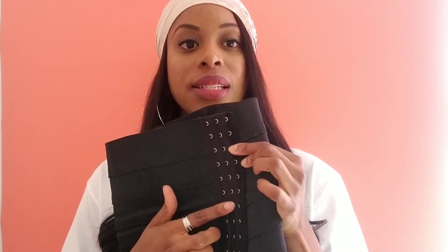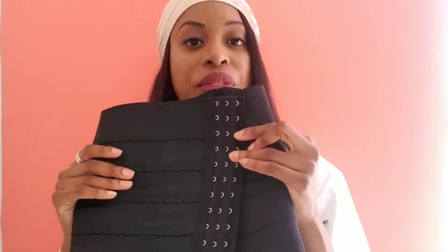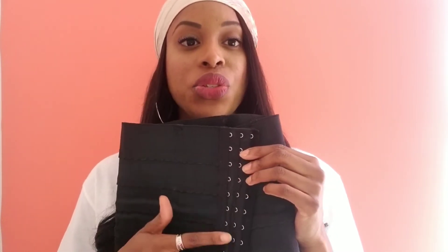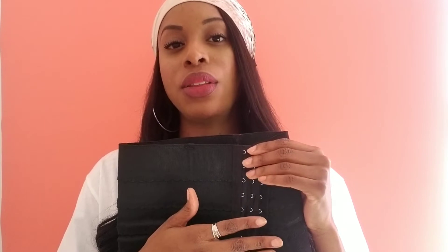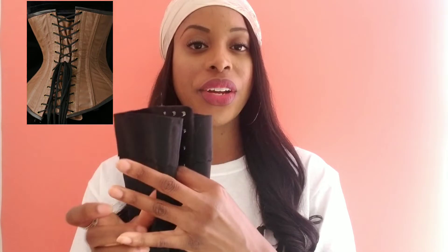I did a bit of research before purchasing. The important feature is these little hooks right here — this is what makes a big difference. They recommend you start on the first set of hooks, then after about a month move to the second hooks, then the third. You also want to get a waist trainer that is one size down from your size, so it encourages re-sculpting your body.